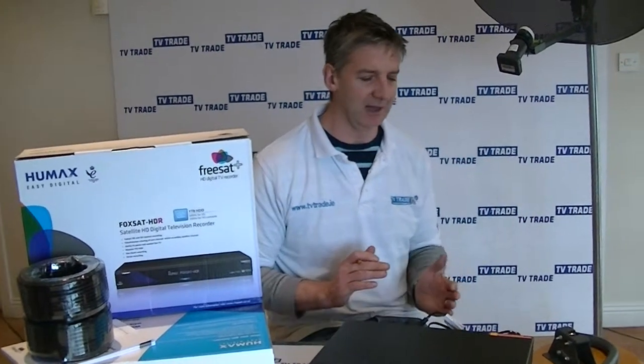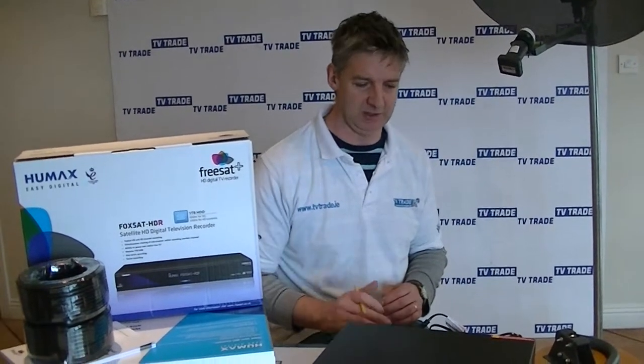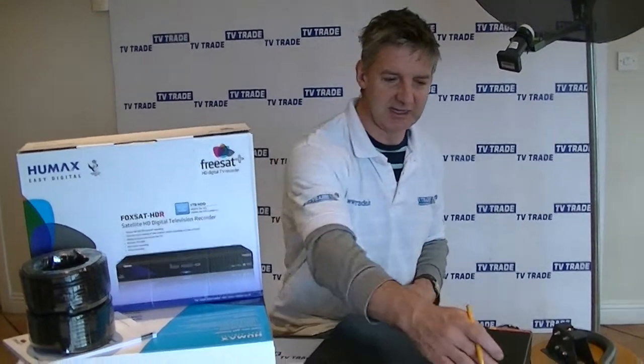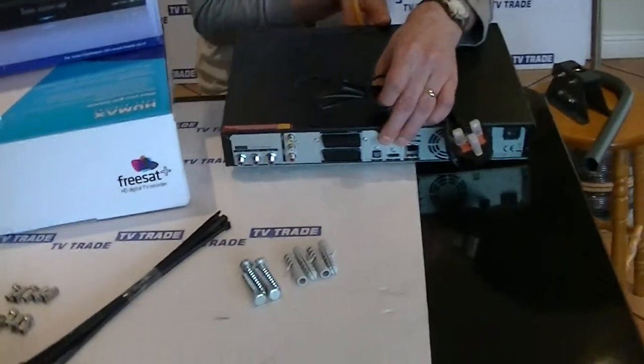Some of the lesser known brands can have failure rates of 30–40%. With a Humax, we're talking about a virtual 0% failure rate — it's just the most reliable piece of kit. We probably sell it on TVTrade.ie, and as you can see at the front, we have a very impressive display.